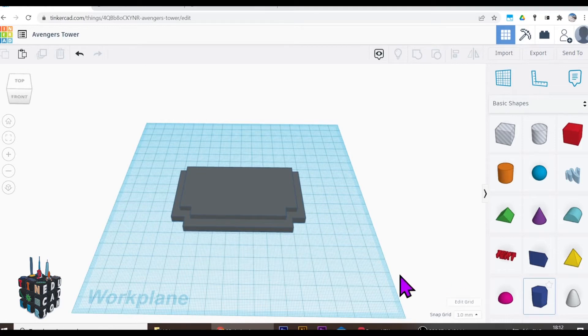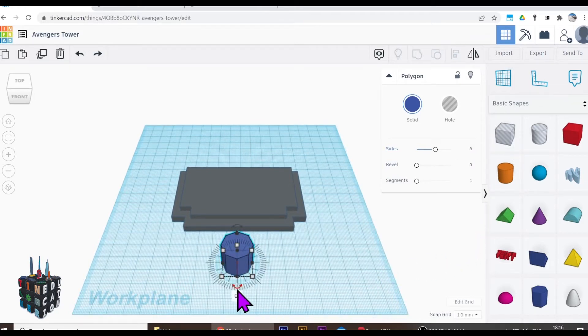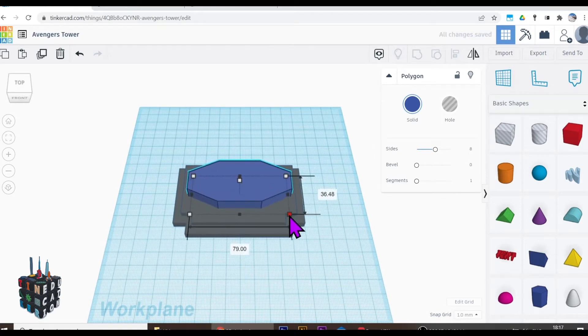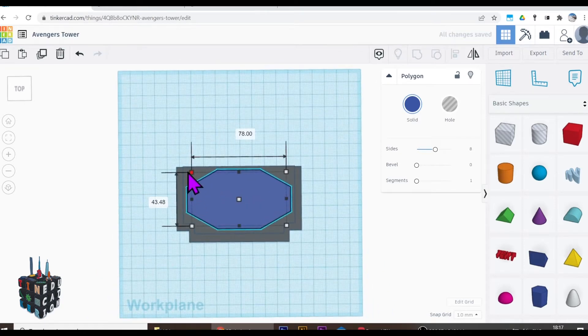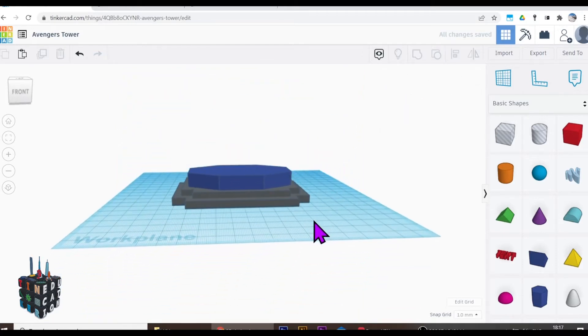Let's get this octagonal prism. Bring out the polygon — it's six sides at the moment, so I'll select it and make it eight. Once I've got the octagonal prism I need to rotate it 22.5 degrees to get a nice flat edge facing forward, then bring it into the center and get it as big as I want. Select it all, align everything — everything's nice and aligned and I have my base.